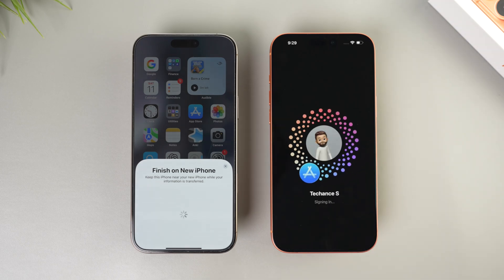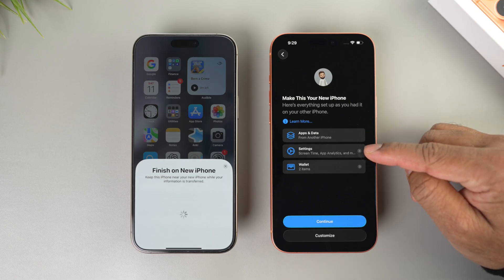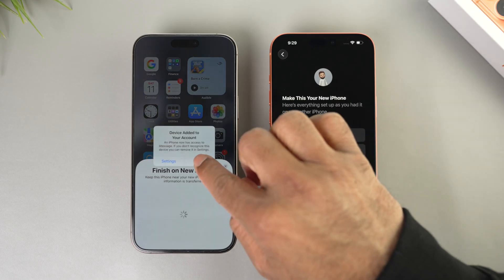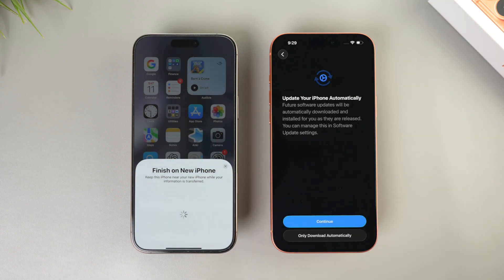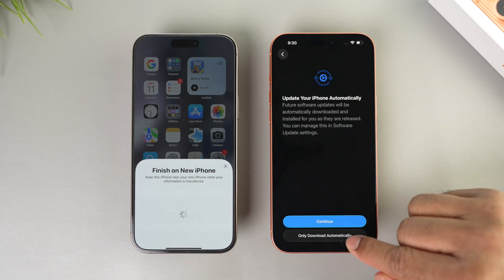Agree to the terms and conditions, and it will sign you into your Apple ID. Here's everything coming from the old iPhone — apps, data, settings, and Wallet. When you see 'Device added to your account,' just tap OK and tap continue.